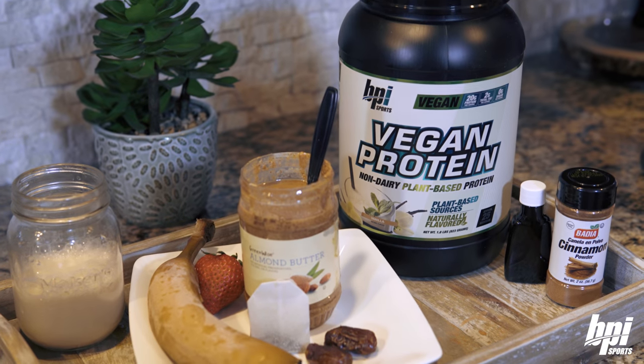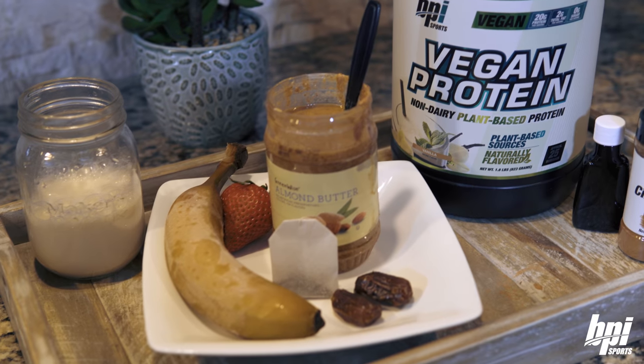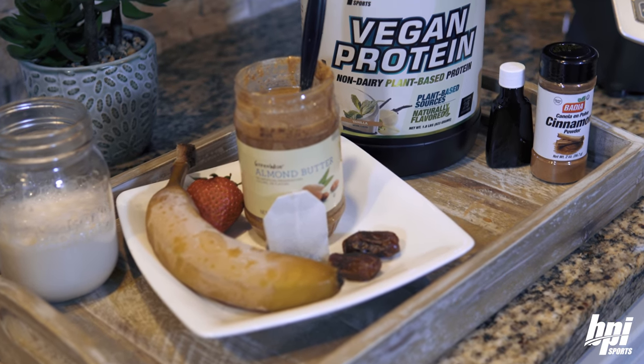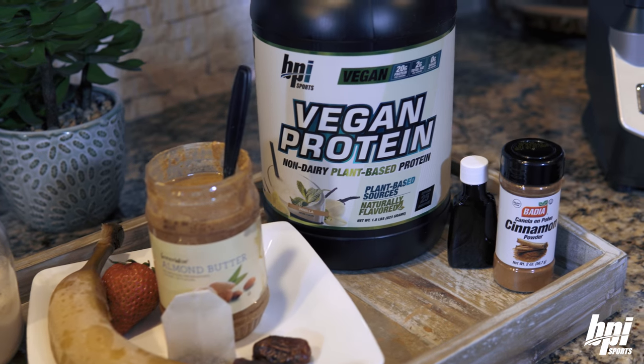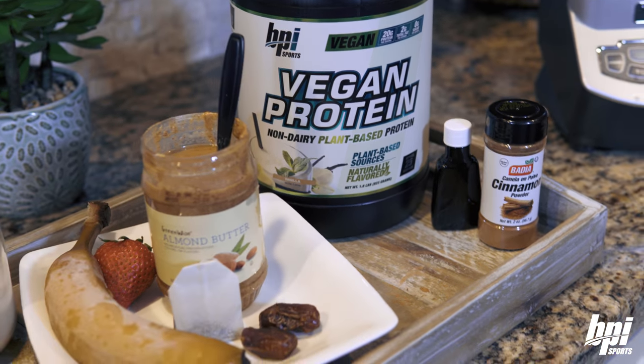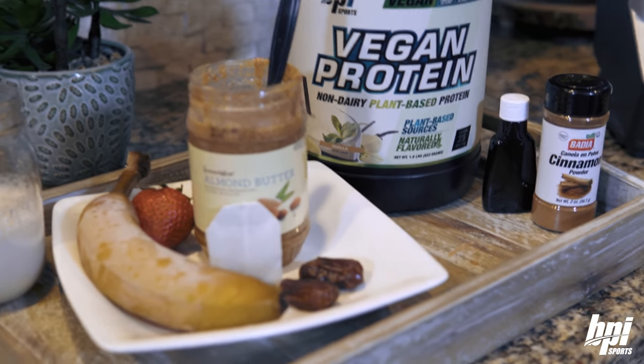Here's everything you're going to need: 1 cup unsweetened almond milk, 1 chai tea bag, 1 frozen banana, 1-2 pitted dates, 2 tablespoons seed or nut butter — almond butter — 1 serving of protein powder, and 1½ teaspoons of pure vanilla extract.